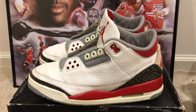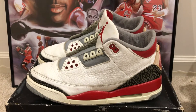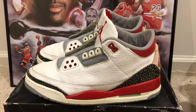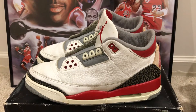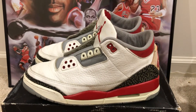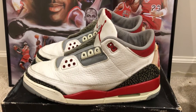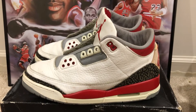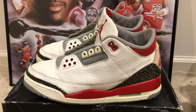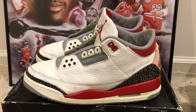Hey everyone, this is Timmy and today I want to show you my original 1988 Air Jordan 3 Fire Reds. As many of you know, the Air Jordan 3 is my second favorite shoe of all time behind the 1985 Air Jordan 1. But today I just want to show you a closer look at my 1988 Fire Red 3s.